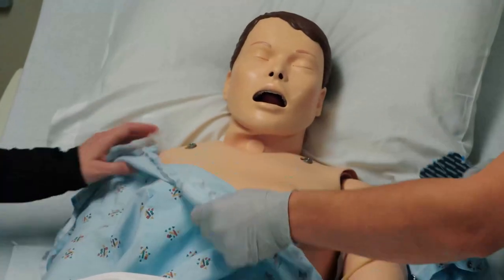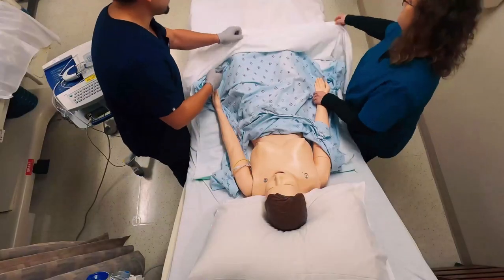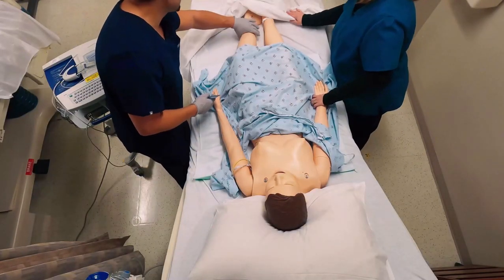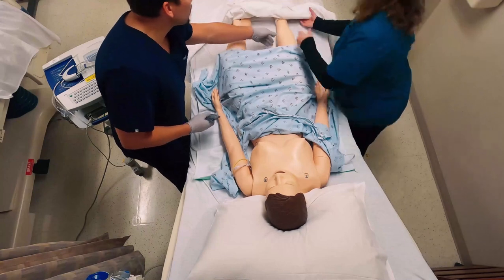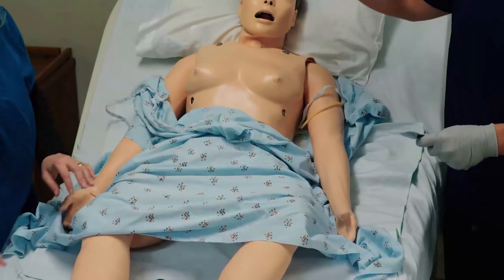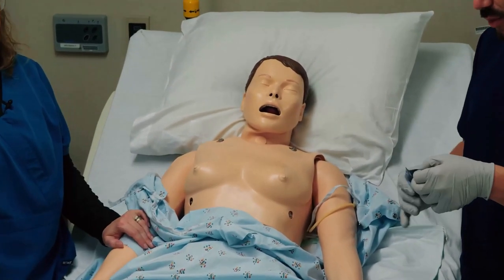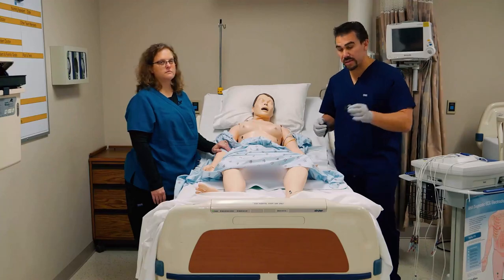We're going to visualize the chest and the extremities as well. On a 12-lead, it's called a 12-lead not because there are actually 12 leads, but because we have 12 views of the heart. We're basically going to wrap the heart with these little stickies to visualize it.